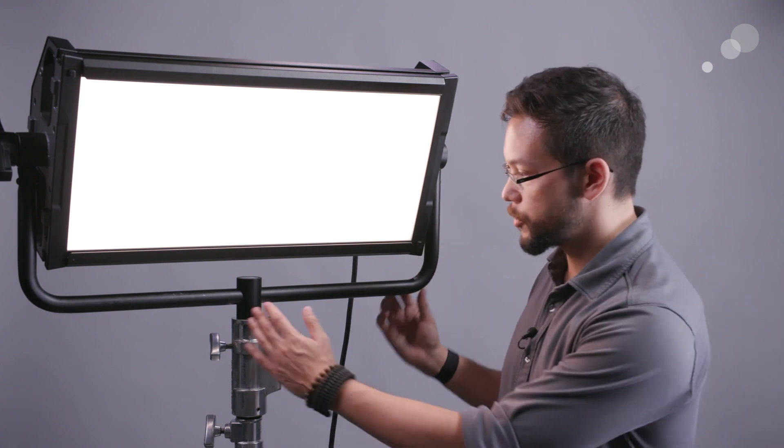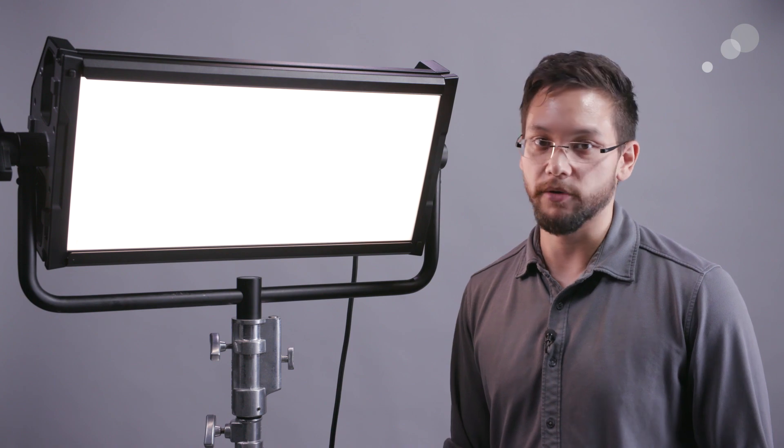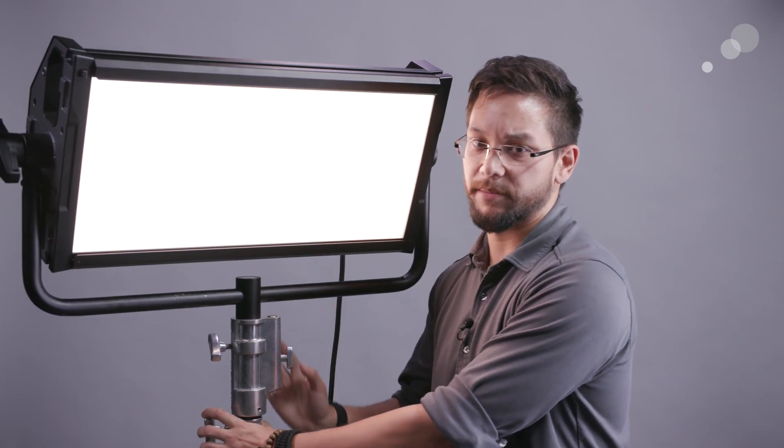You get your standard yoke junior pin configuration, meaning this light will work very well with any of your normal grip equipment. Because it's fairly lightweight, only clocking in at about 20 pounds or so, it's going to be pretty easy to rig.